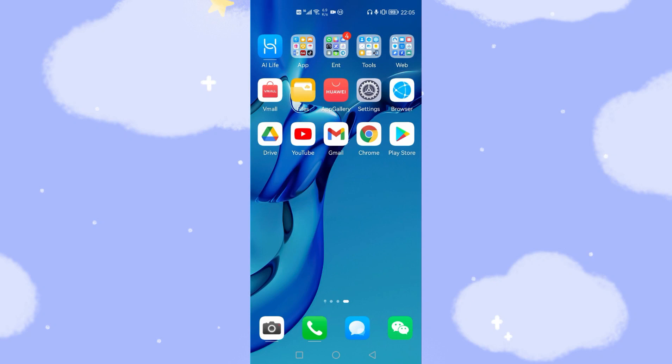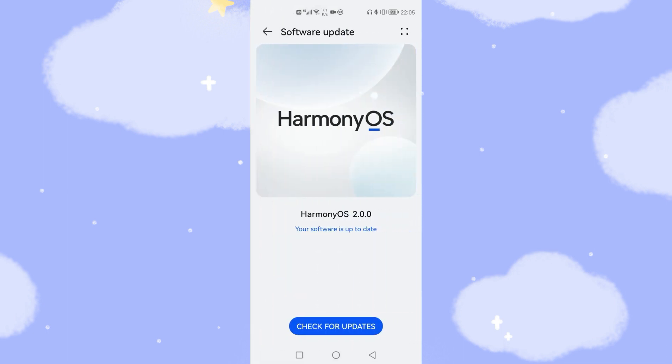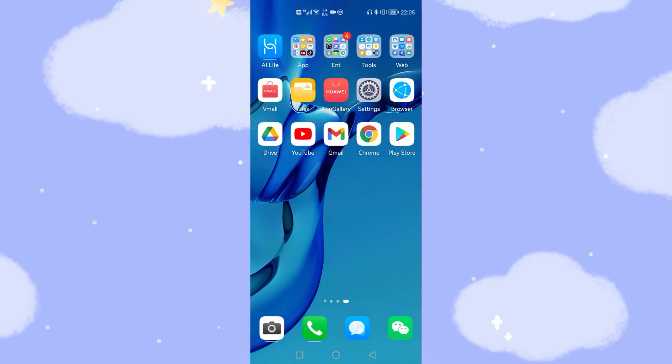Let's move to my Huawei phone. Now, let's have a look at the settings — System Update, Software Update. I'm using HarmonyOS 2, the latest version. I already installed the Google framework on my Huawei phone. You can see Google Drive, YouTube, Gmail, Chrome, and Play Store. But if you are facing the issue of continuously receiving the warning message 'this device is not Play Protect certified,' then in this video I will share a new solution to fix this issue.